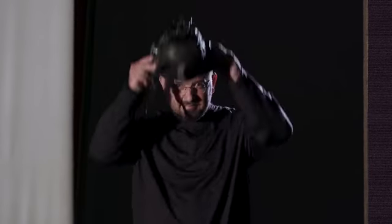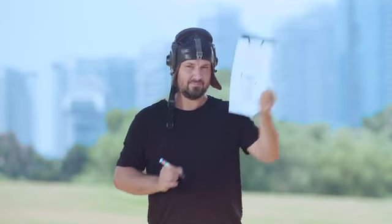We're not that kind of company. This is Shai, a pilot, industrial designer, and an inventor.